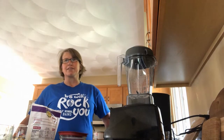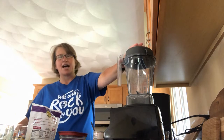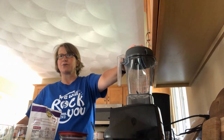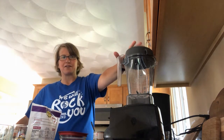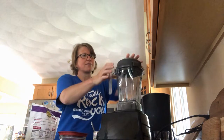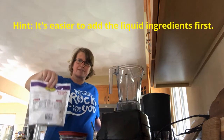Now that I have all my ingredients out, the next step is to dump them all into my blender. Any blender will work — if you don't have a blender you could also use a food processor. I'm going to start with the pineapple; the recipe calls for two and a half cups of pineapple.